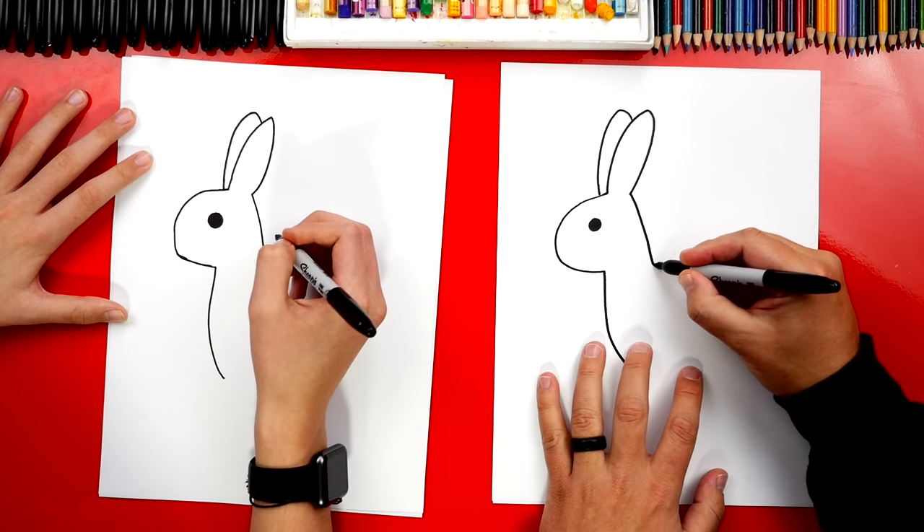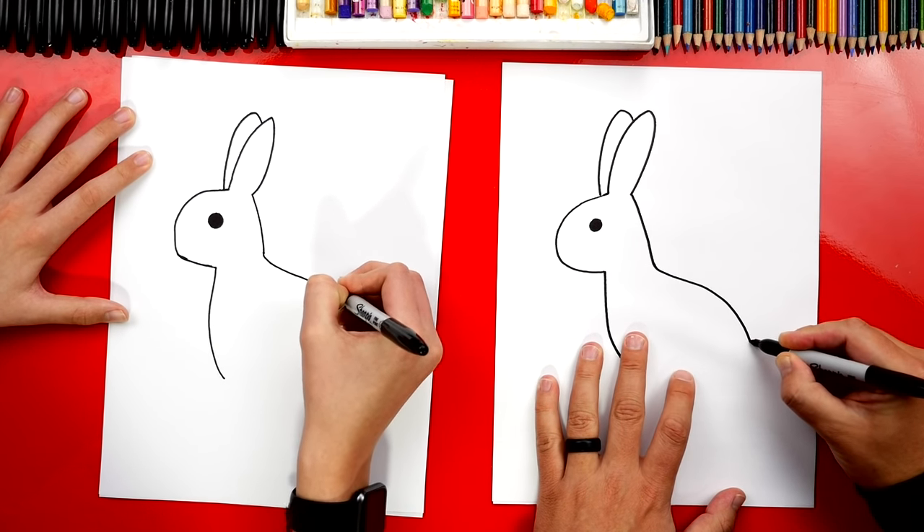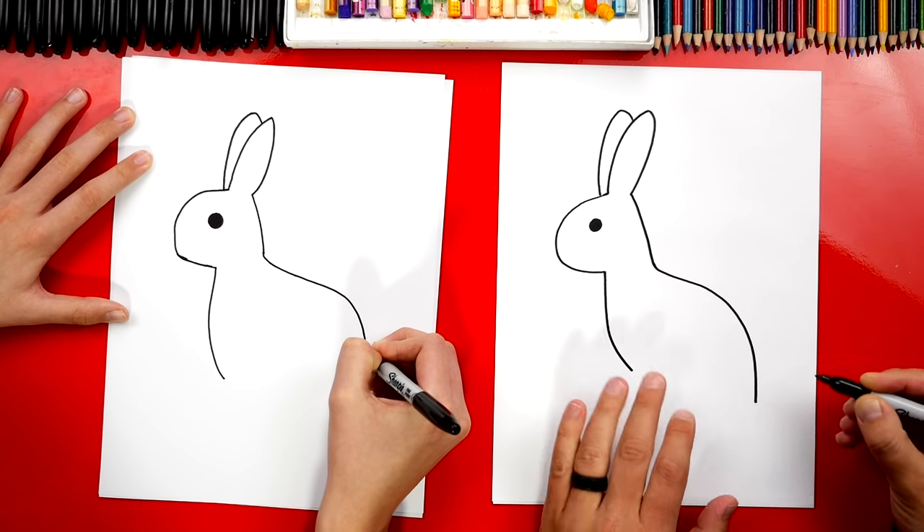We're right here at the bottom and we're going to draw a big curve for the back, then curve down where the tail is.